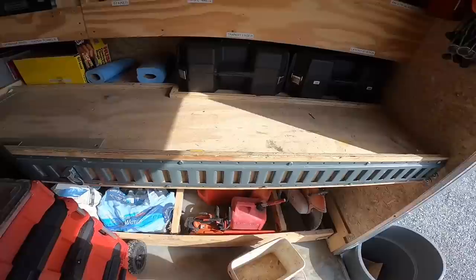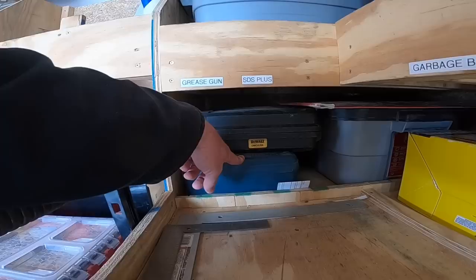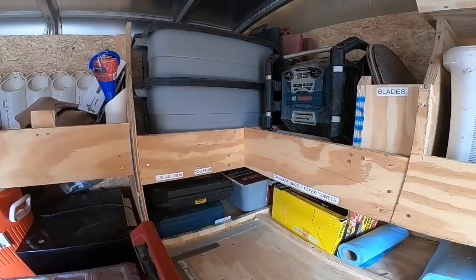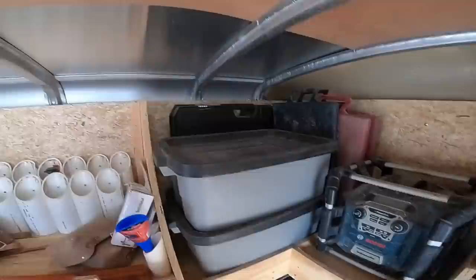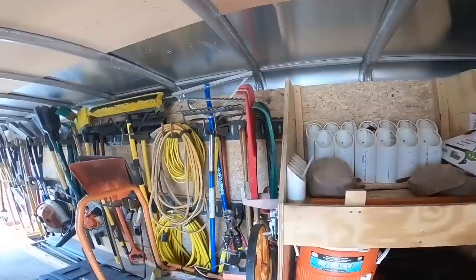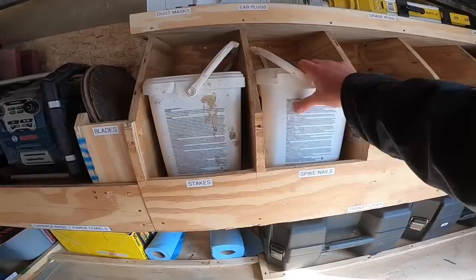Up here we have a hammer drill and a regular drill for drilling in lights — this is an SDS Plus drill. In these bins are miscellaneous things from caution tape to sponges to weed eater string, straps, a bottle jack, and more. Back there we have our new Flexvolt SDS Max drill. I was tired of dragging around an extension cord every time we needed it; now we can just grab that case and a battery and we're ready to roll. Also up here: kneeling pads and a radio.